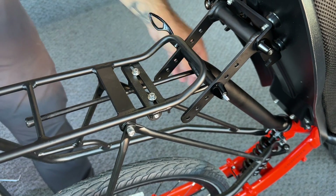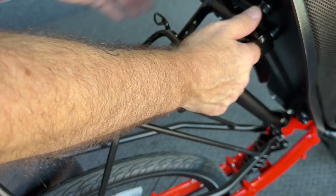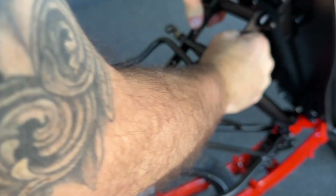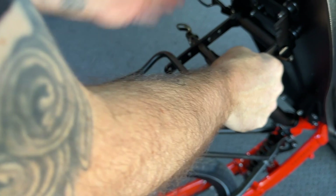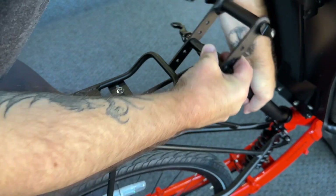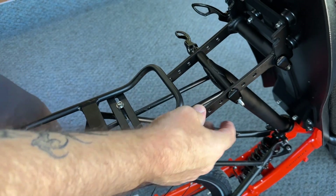If we need to relocate the seat post, we can simply loosen it and insert it just a little bit more into the frame, realign it with the lower holes or even the upper holes, and then you can gain plenty of clearance for that rack.